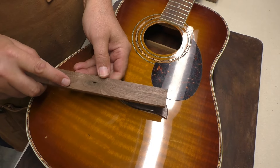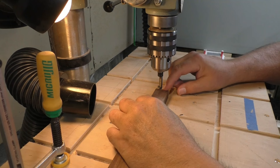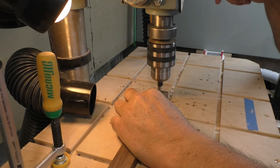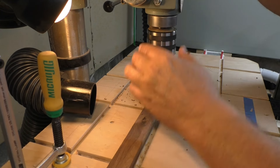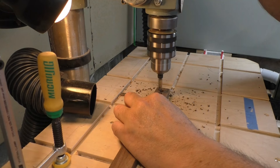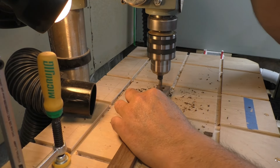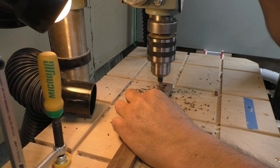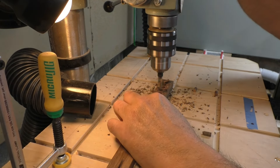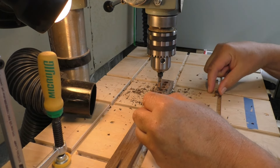Let me cut out some plugs from this piece of scrap. We're here with the drill press. I'm going to cut out five or six holes just to be safe — we can have a few extras in case it doesn't work. Sometimes the plugs will pop out as you're working on them, sometimes they won't. That looks pretty good. Let me take these little plugs over to the guitar and see how they fit. Got one extra there.